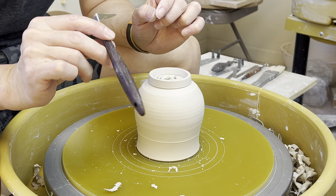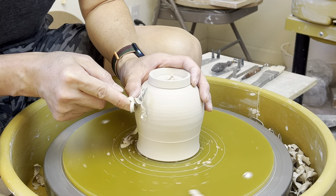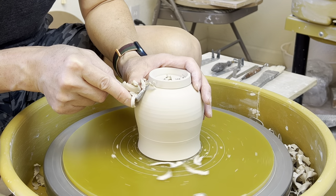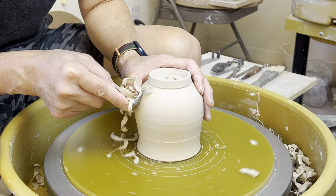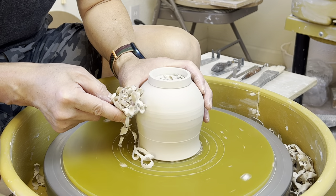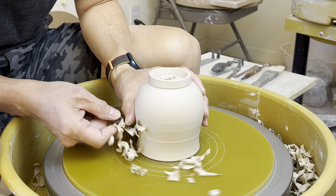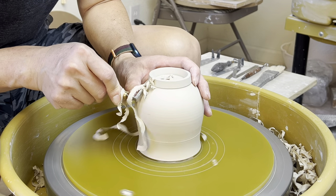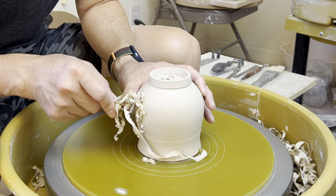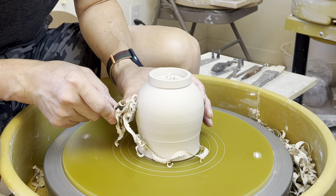And I put it on a wooden handle here. There will be five different shapes from number two to number six. And this one I'm using is my number five. I like to use my number five or number six to take care of a little curve.